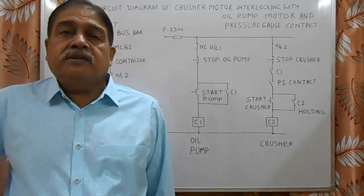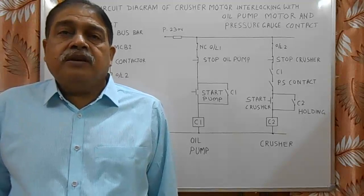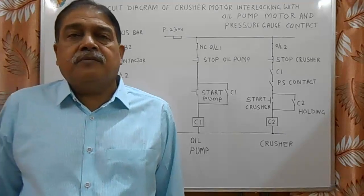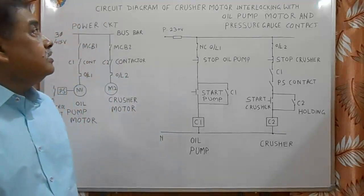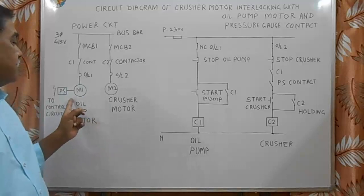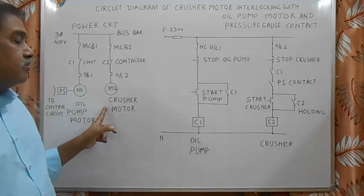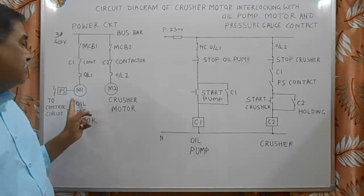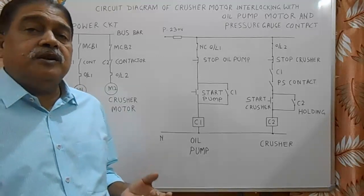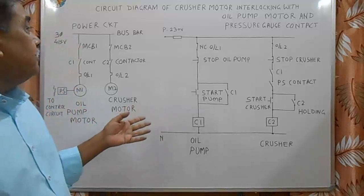Good morning, welcome to my channel. Today I am showing an interlocking circuit of compressor motor with oil pump motor. We have to provide an interlocking so that the compressor motor should not start without the starting of the oil pump motor, and before starting, pressure must be 1.5 kg. For this requirement we have developed a power circuit and control circuit.